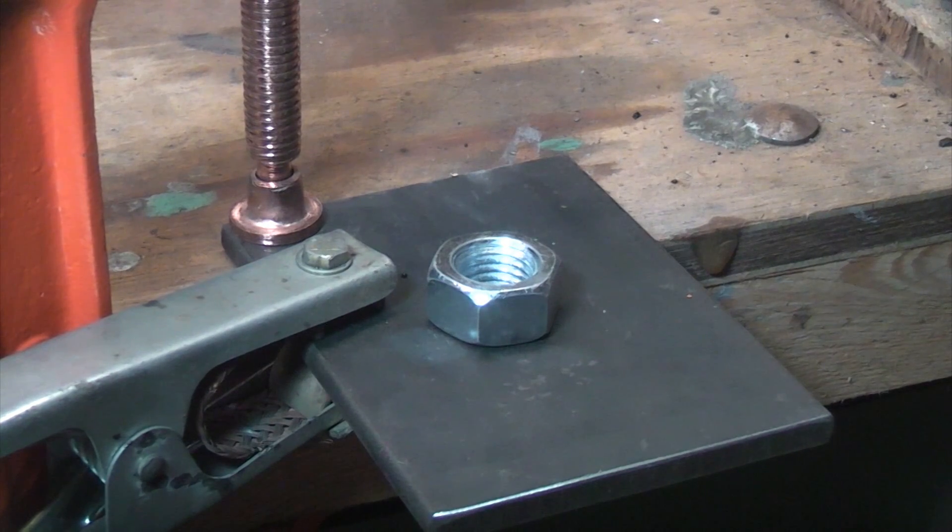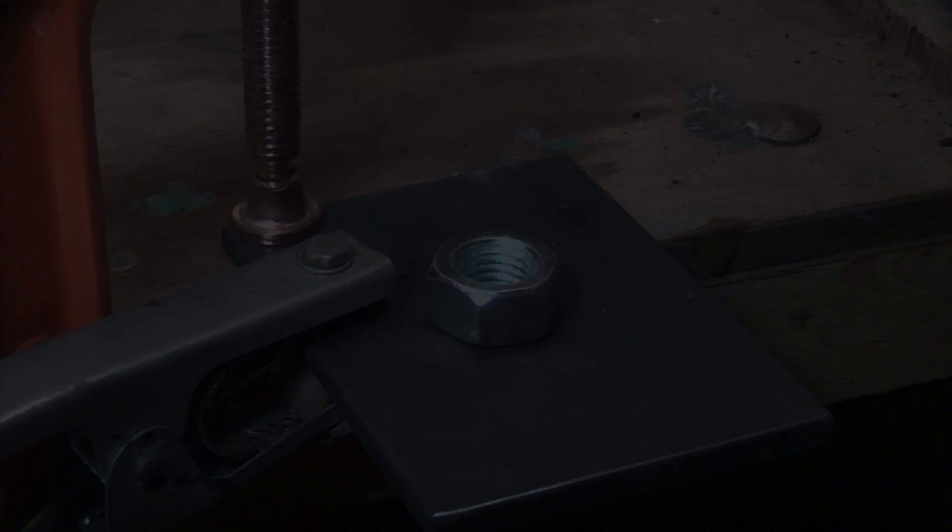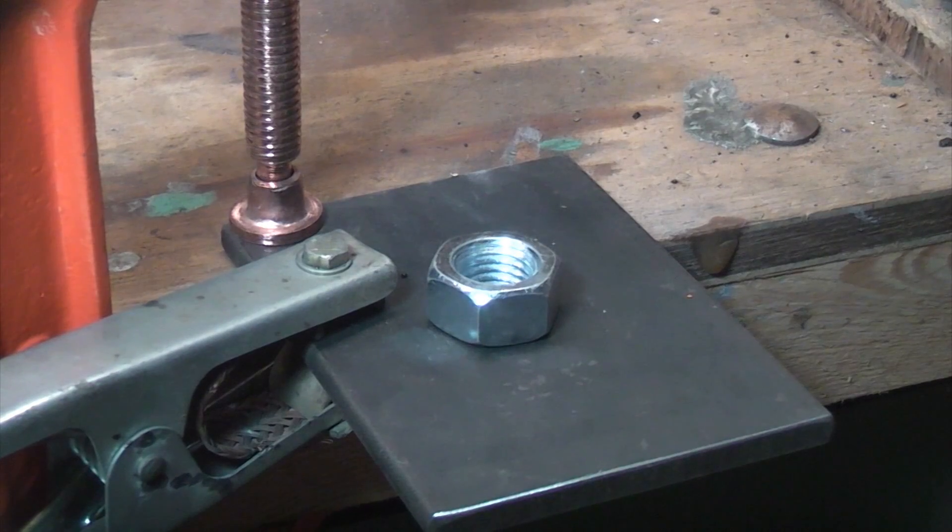One thing you must do when you're welding is of course wear the correct PPE, so I'm now going to put my visor on. You should also ensure that you've got adequate ventilation whenever you're welding.